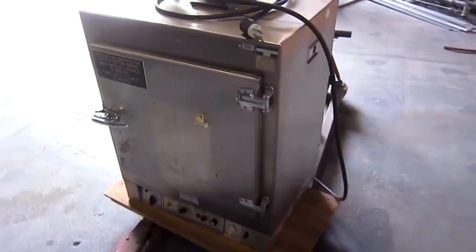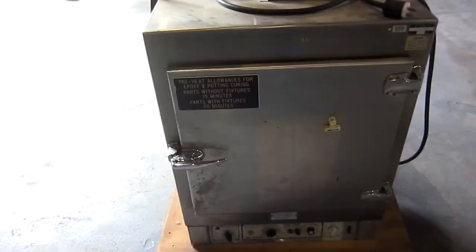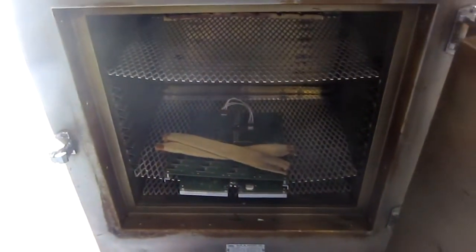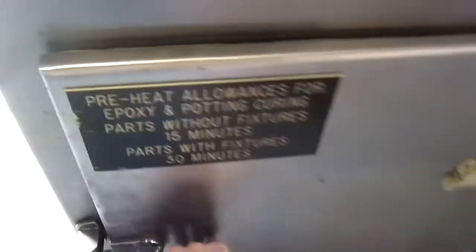This came in yesterday. It's a thing. I think it's an oven of some manner — it looks to be some manner of oven. It's really cool. It's pretty badass.